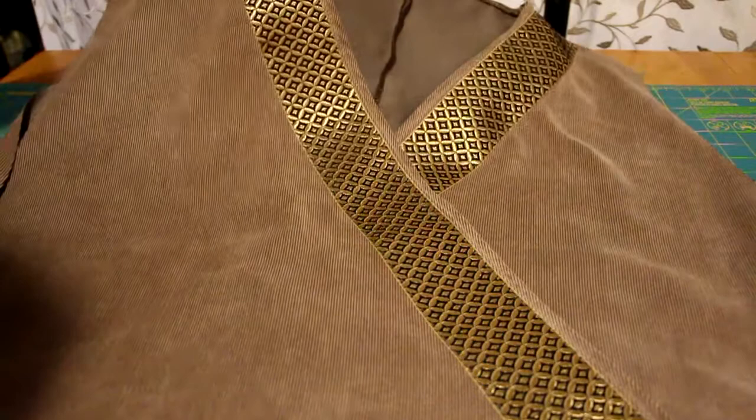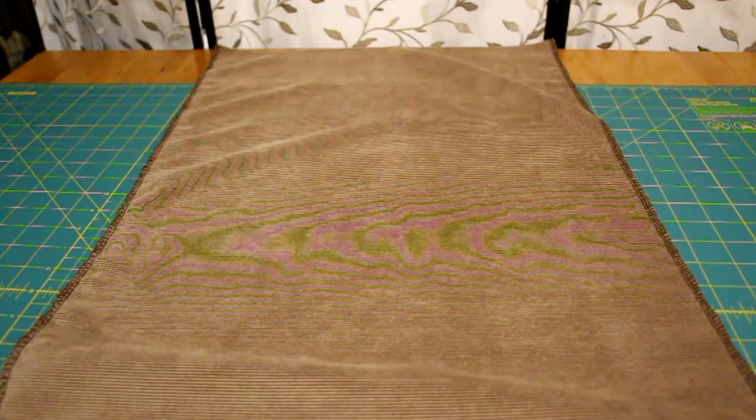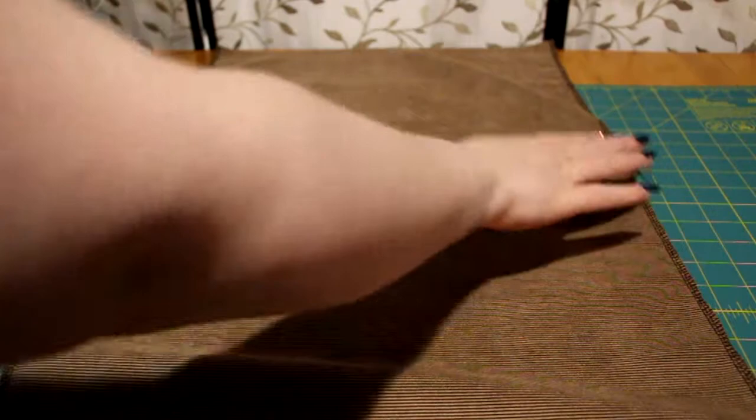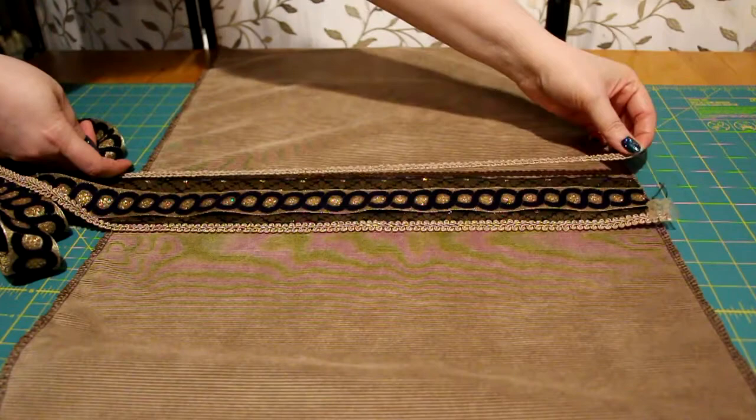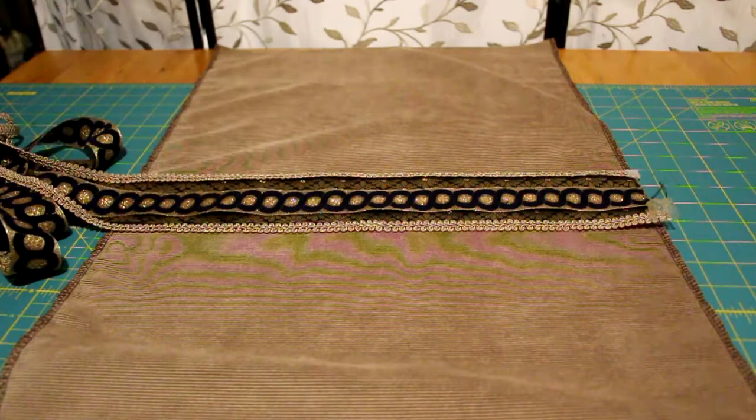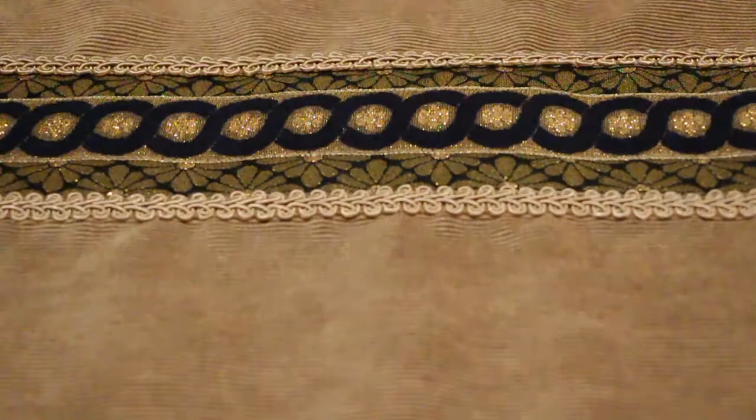I used the View B pattern sleeve piece for this part. After finding the top center of the sleeve, I used three different trims to decorate it and sewed those down. With that, I folded the sleeve in half and sewed it together.